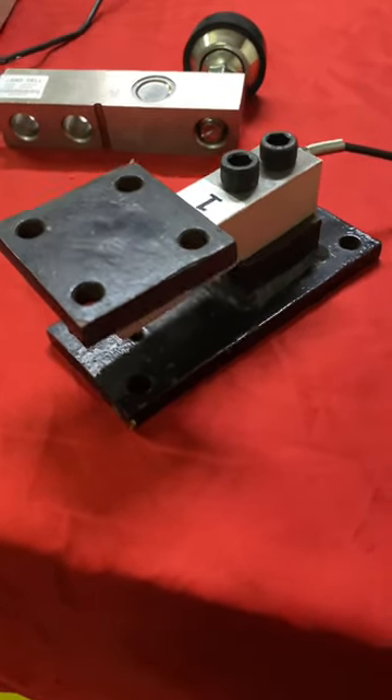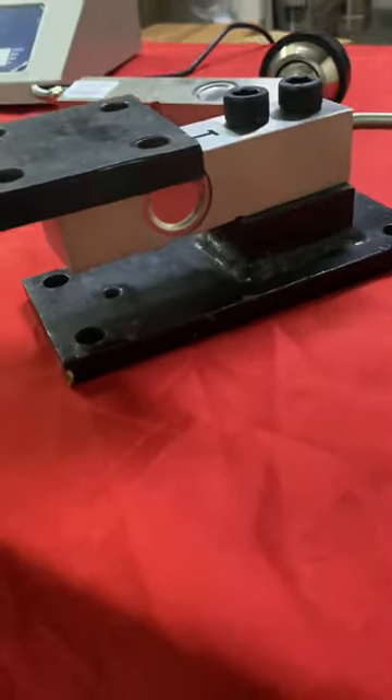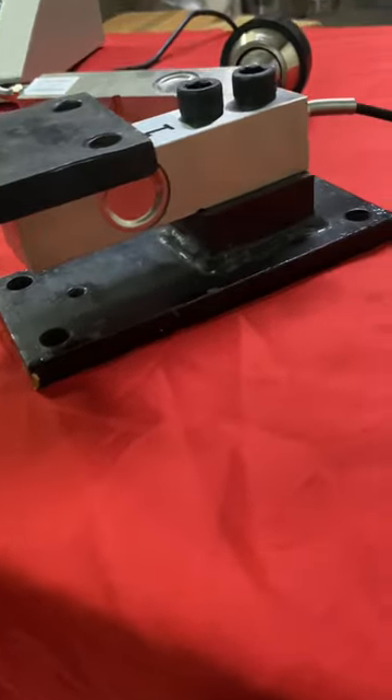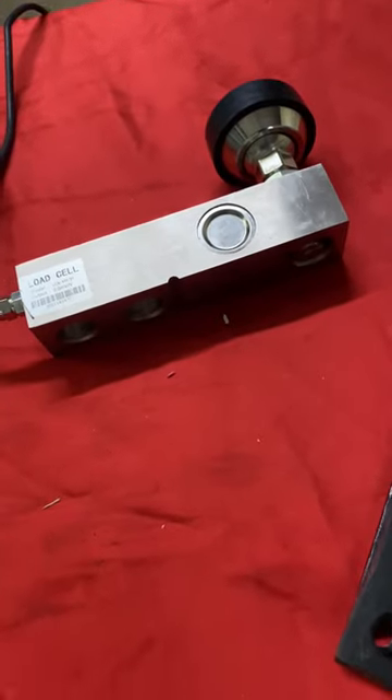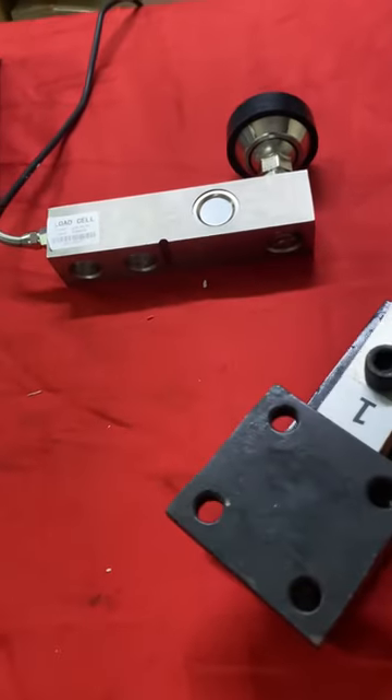This is a 500 kg digital shear beam load cell fitted for a tank paint application, and you can also have a look at the 5 ton digital load cell, which is of a similar size to the other load cell.